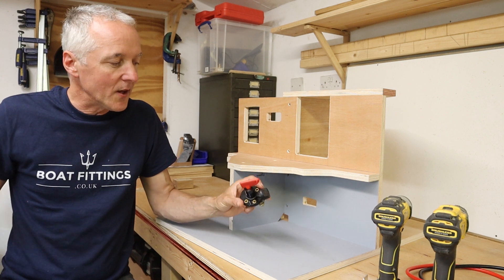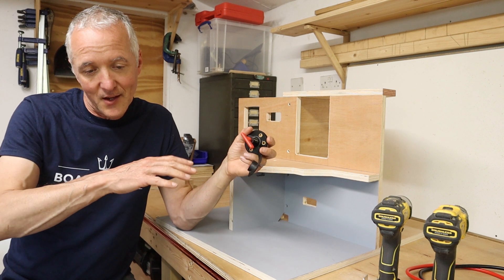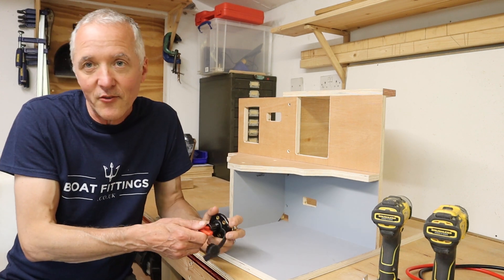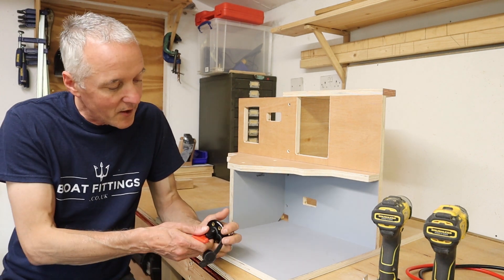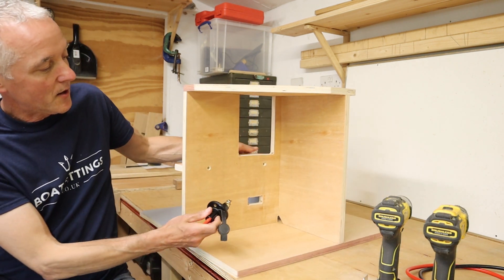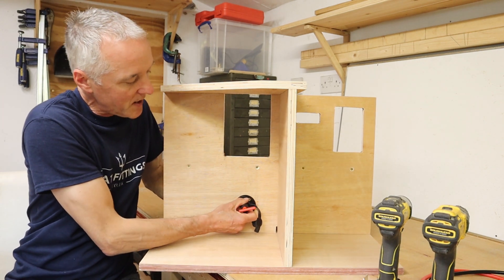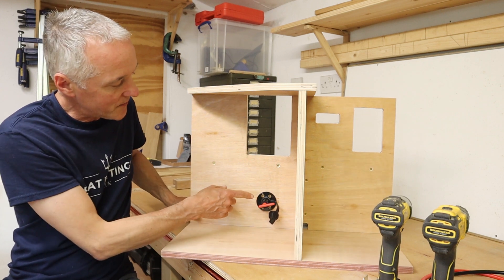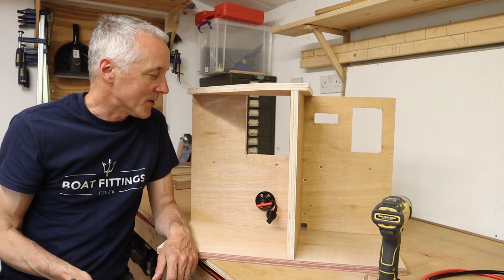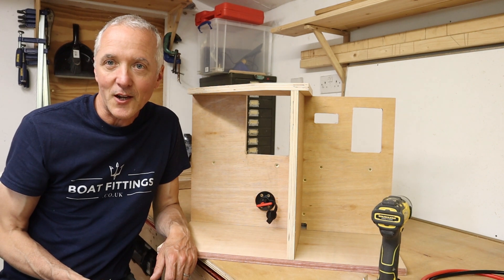I've seen these quite commonly installed underneath the engine cover so that it's less accessible to any kind of intruder. I've also seen them inside the cabin space, and that's what we're going to do here — we're going to have the part of the switch you access inside the cabin space. One thing just in terms of positioning: if you're going to have young kids on the boat, you might want to choose a position where they can't easily get to it and turn off your electrics while you're underway.